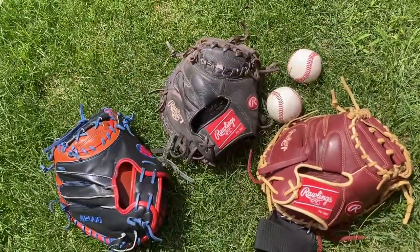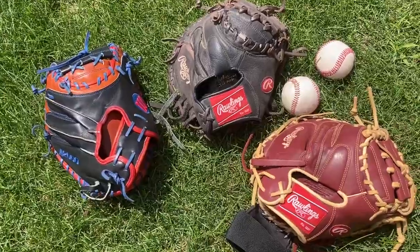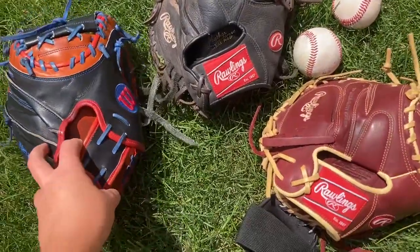Today we're going to be comparing some high-end versus some low-end catchers mitts. This is the first episode in a series of videos titled cheap versus expensive.